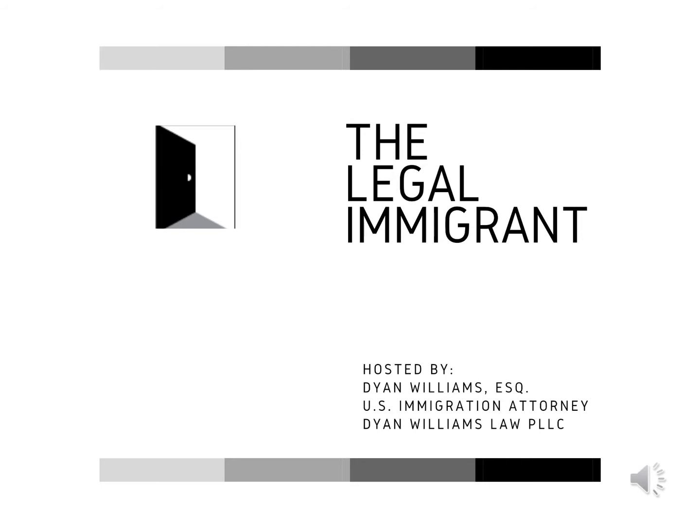Removal of INA-212A6C-1 bar plus H-4 visa grant equals a true success story. A U.S. consulate granted the H-4 spouse visa to her client after agreeing to remove the INA-212A6C-1 charge against her.